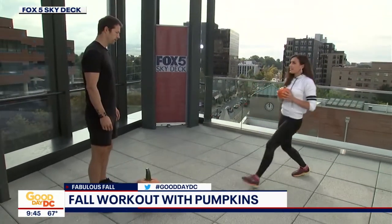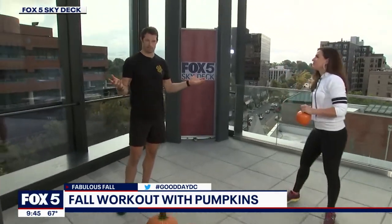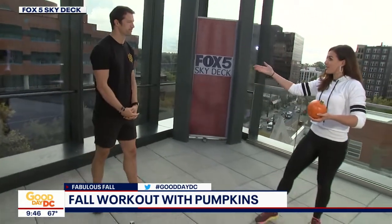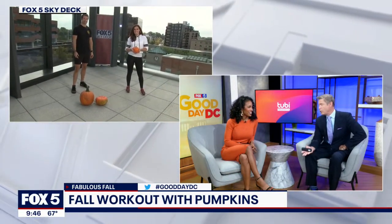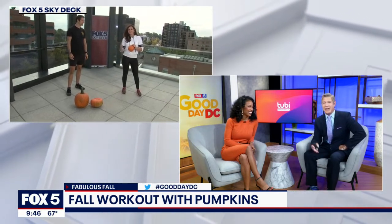We've got to wrap it up — tell everyone where they can get in touch with you for these great workouts. Best way to get in touch with me is on Instagram at Make Go Boom. I can give you guys a ton of tips on personal training and tell you where to go in the city or the DMV, whether it's a fitness studio or a big box gym. The pumpkin spice workout — and the benefit is you can always carve your workout tools, or put them in a pie when you're done.